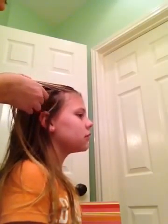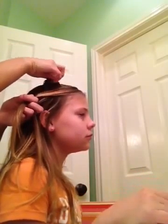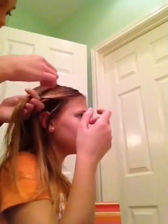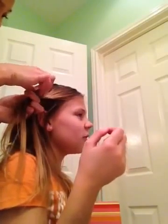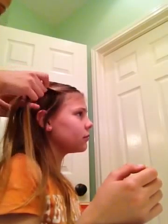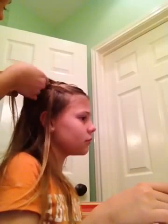So once you do that, you're going to pull it up close to the head and get a strand of hair from the top and put it in between the two pieces of hair. So you get all the hair brushed together and you just stick it in between those two twisted pieces of hair. And once you do that, you just twist it again.